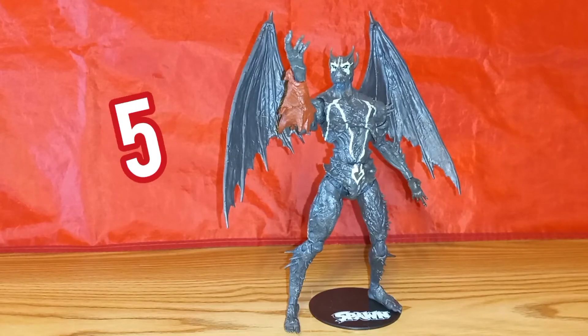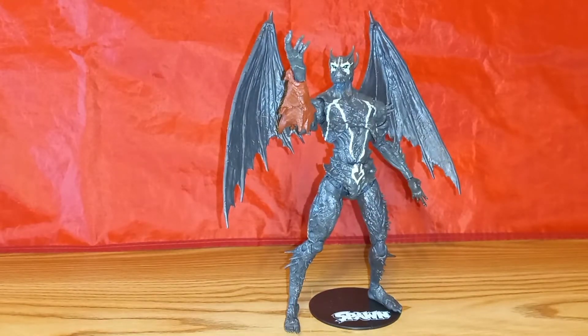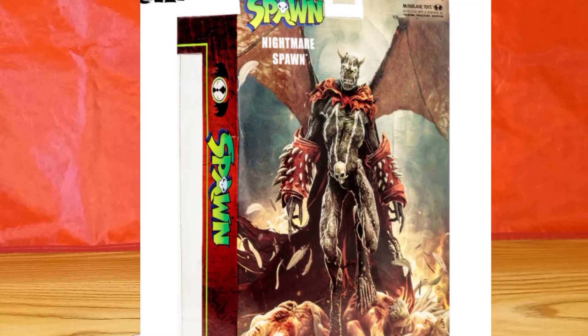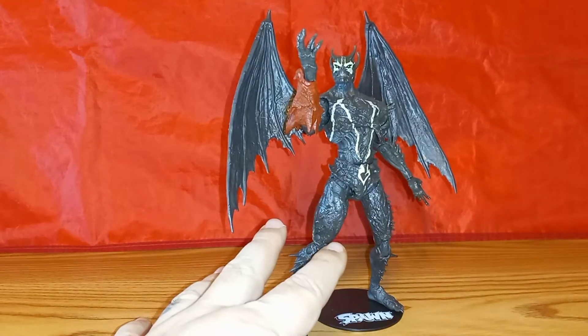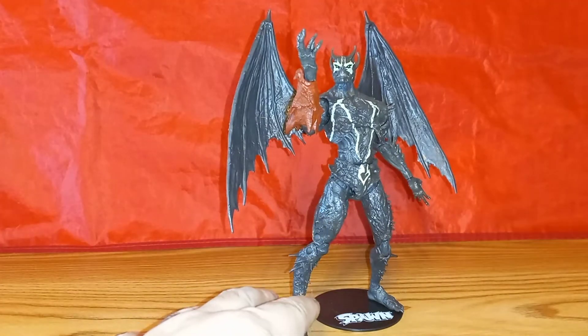Starting off at number 5, I have Nightmare Spawn. Now in my review, my main gripes about this guy was that he didn't really look like the artwork on the box, which isn't a deal breaker. I just thought the artwork on the box — if he did follow that design for him, he would have looked cooler.